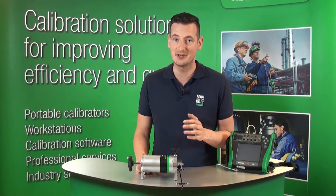Hi, my name is Michael from Beamex. In this short video I'm going to show you the Beamex PGL low pressure pump.